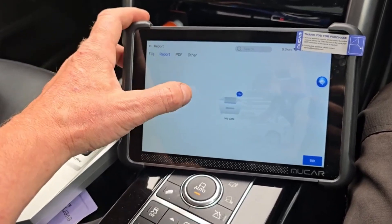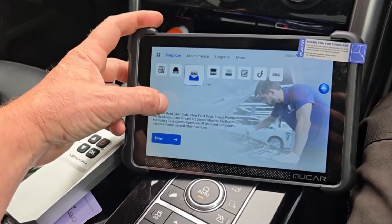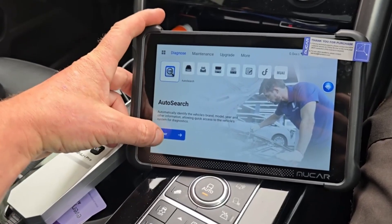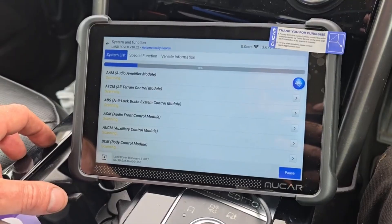This level of control makes diagnostics more accurate and repairs far more efficient. Designed with both beginners and experienced users in mind, the Mucer 892BT offers a smooth, user-friendly experience while delivering professional-level functionality at a fraction of the price, making it an excellent choice for anyone who wants advanced features without breaking the bank.